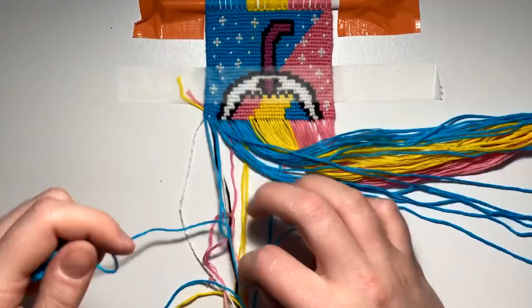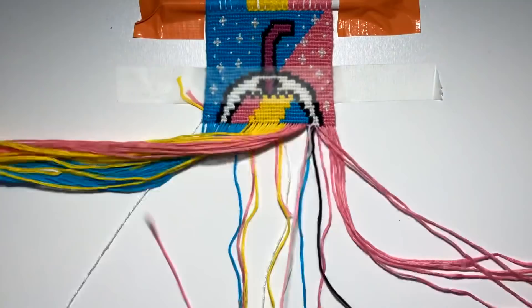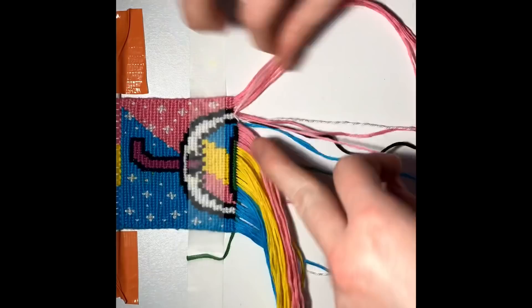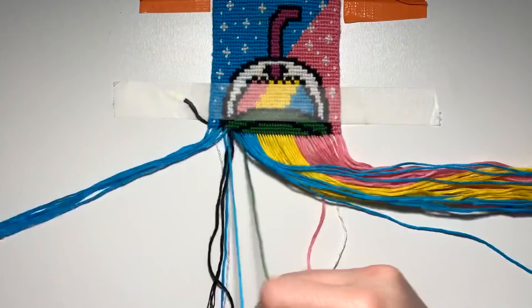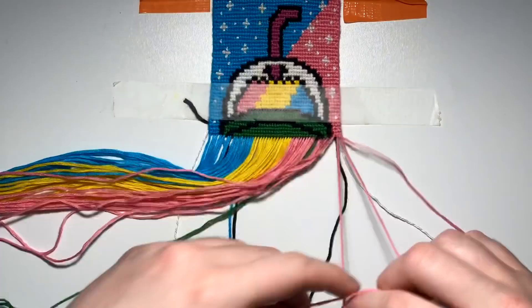Hi to all my Asia fans — love you guys! Someone from Asia asked if I get any neck or back pain from making bracelets, and the answer is absolutely yes. When I make bracelets at my desk like in this video, it hurts my back so bad. Normally I make bracelets sitting on my bed where my back is cushioned by pillows, so in that case I'm fine. But at my desk, filming a video, that hurts my back more than anything.